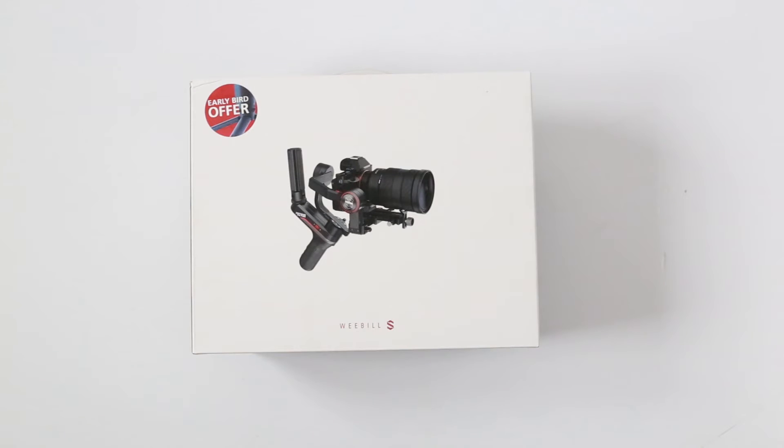Hello everybody, my name is Nicky and you're watching a Photolith unboxing video for the Weeble S.